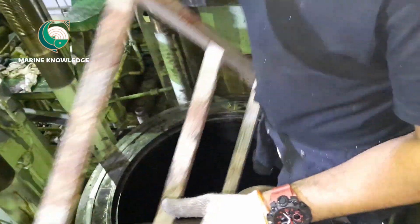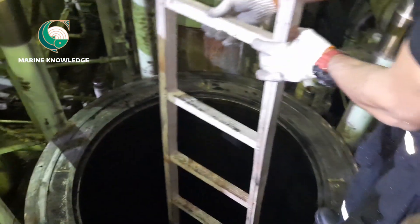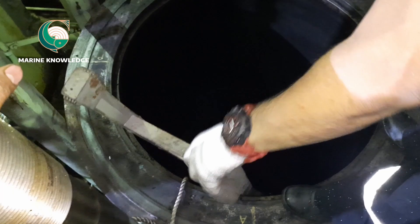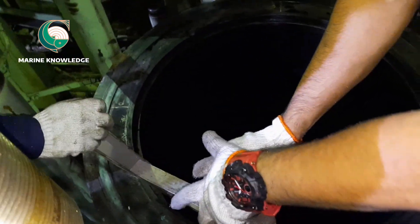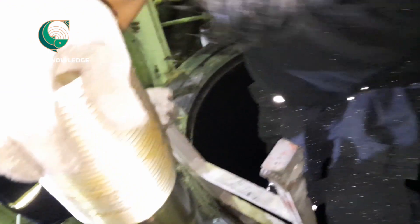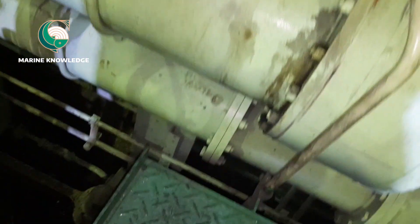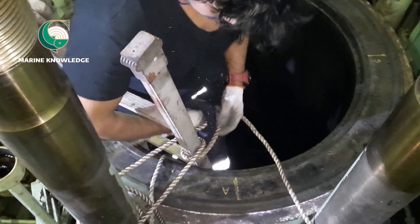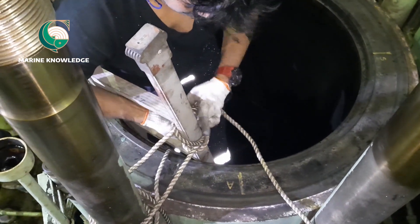The next thing is to fix the ladder. You cannot enter the liner without the ladder. The ladder should be in good condition and should not be placed over the wooden plank covering the stuffing box area. It has to be rested over the liner and tied. We tie it so it doesn't fall down or slide — we tie the ladder with a rope along with the stud.